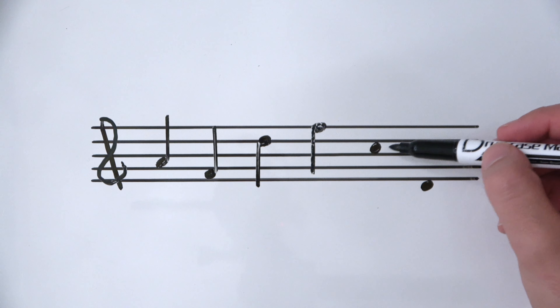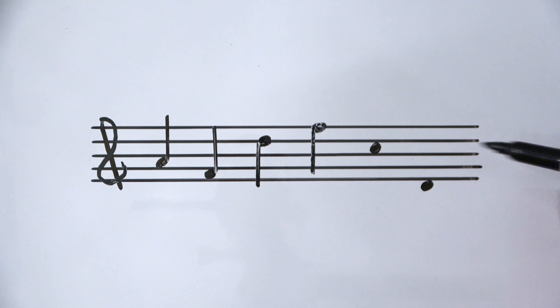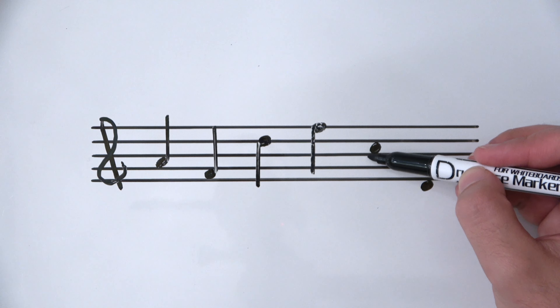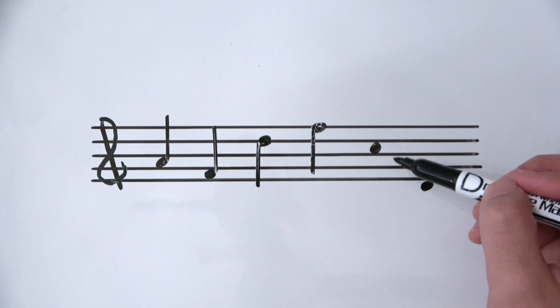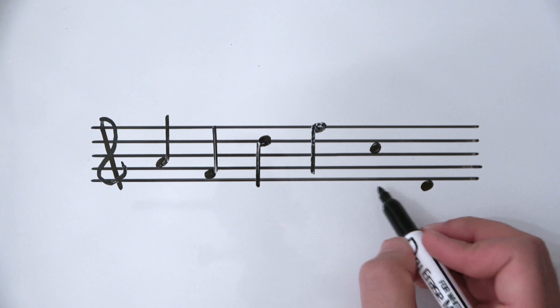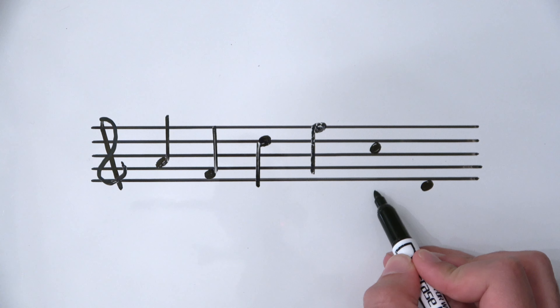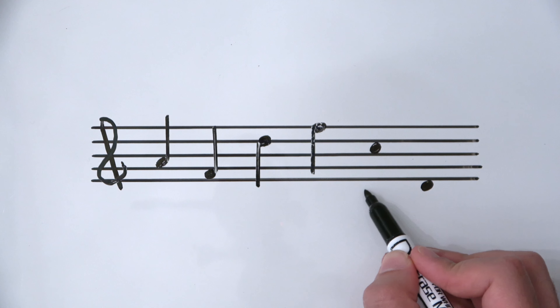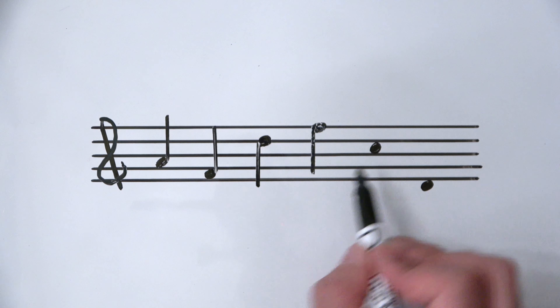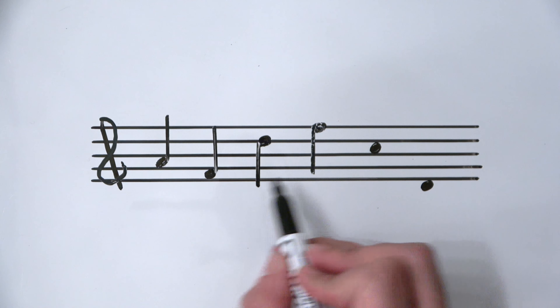Here's a C. This note head is above the center line, so I'll be drawing a stem going down. In this case the next C would be middle C down here. I can't mark it so I have to eyeball it — imagining where middle C would be, probably about here. I can use the D stem as a reference.